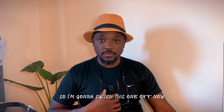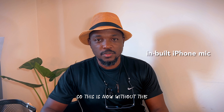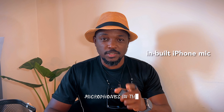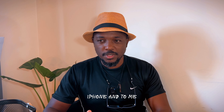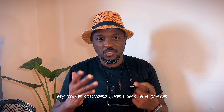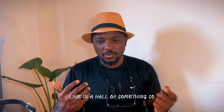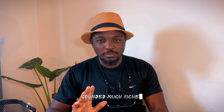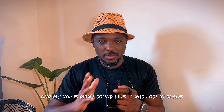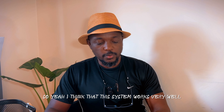So I'm going to switch this one off now. This is now without the device — I've taken it off the iPhone, so we're recording now with the microphones in the iPhone. To me, recording with the iPhone without this microphone, my voice sounded like I was in a space, like in a hall or something. But with the microphone on, when I listened to it, it sounded much richer — like the focus was more on my voice, and my voice didn't sound like it was lost in space. I think this system works very well.